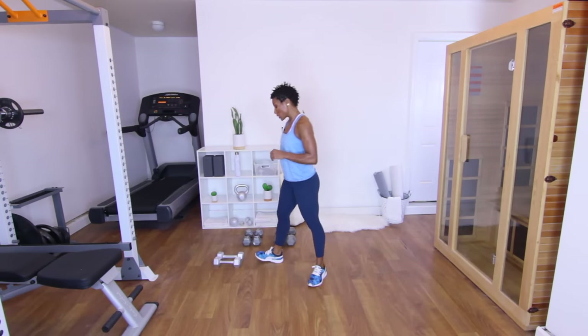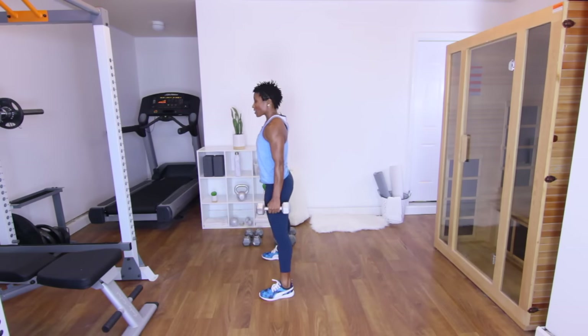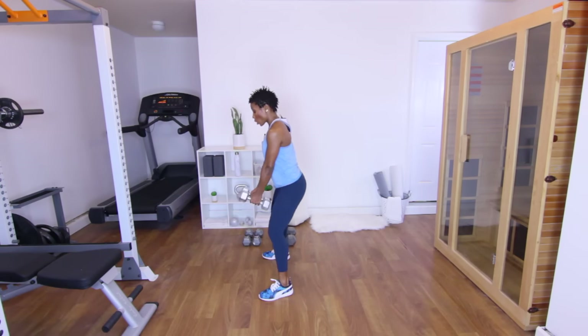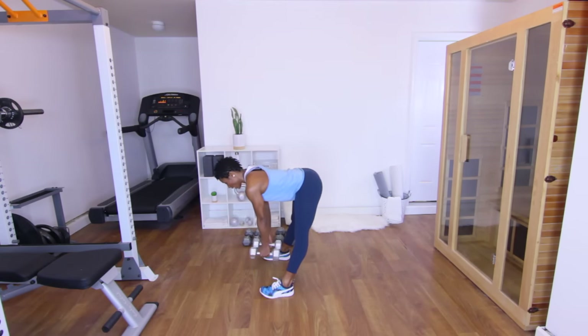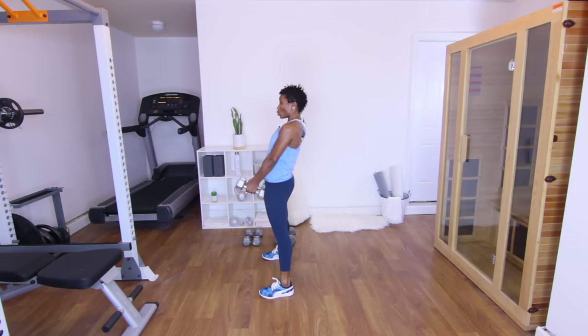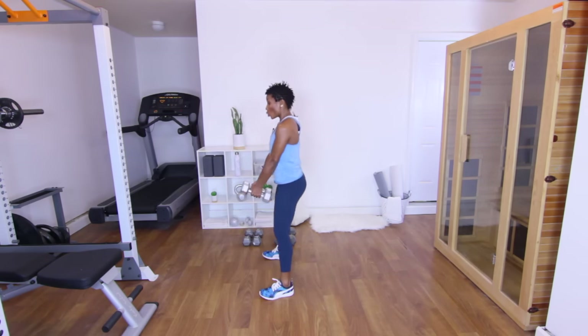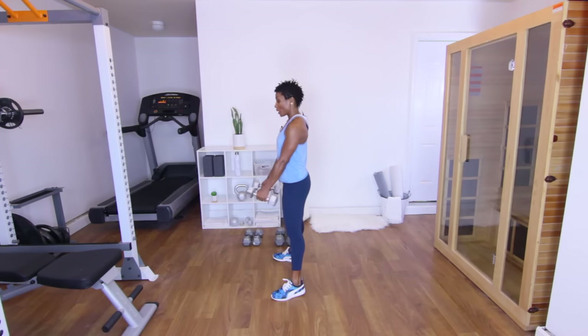Next is going to be a squat to a deadlift — grab those tens. Spread the legs a little bit wider than shoulder width apart. Squat down, up, then deadlift — keep the legs straight, don't lock the knees back, keep your back straight, core in. Come up, squeeze. Squat down, squeeze, stiff leg, back up, squeeze. Y'all ready? Let's go.